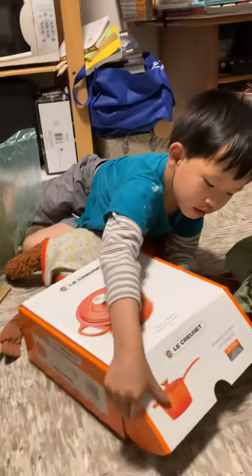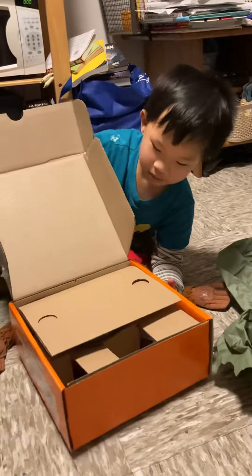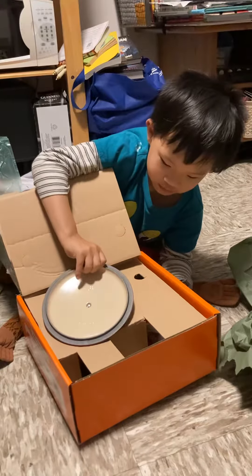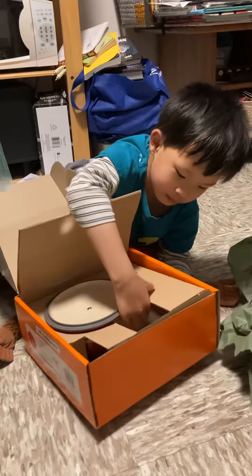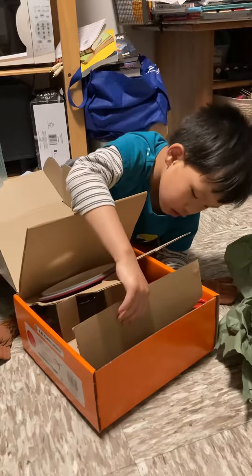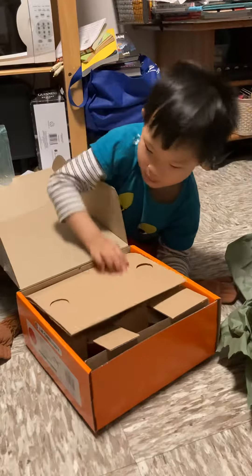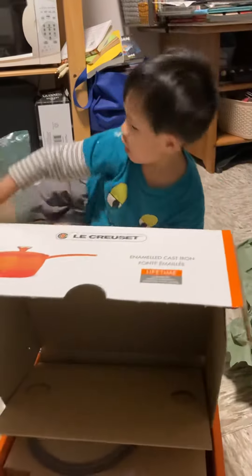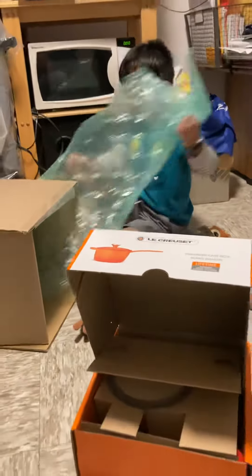Let's see. The X is the pot inside. This is the cooking pot under here. It's the pot that's for you. I'm gonna use the little thing.